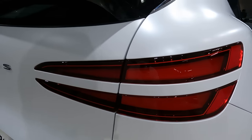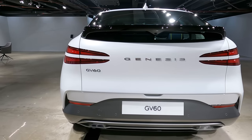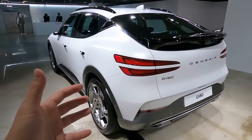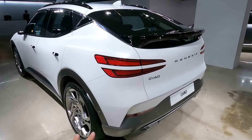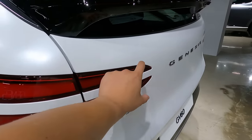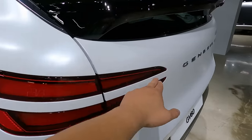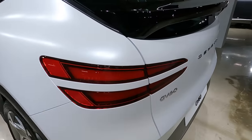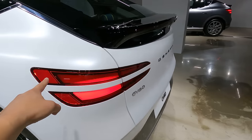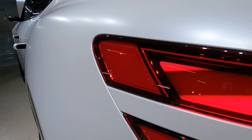The rear taillight features the signatory quad lights, symmetrical left and right, that we've seen at both front and back. However, unlike the GV80 and other Genesis models including G80, the angle where the taillight shoots out is not parallel — rather they are diverging as they go out or go in.